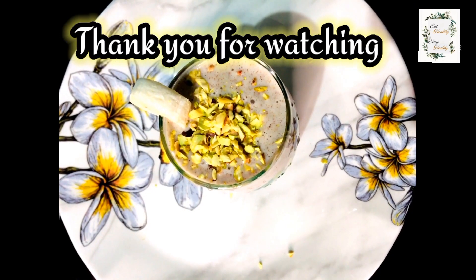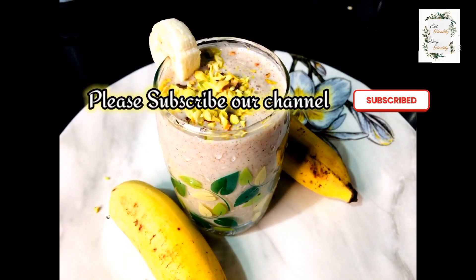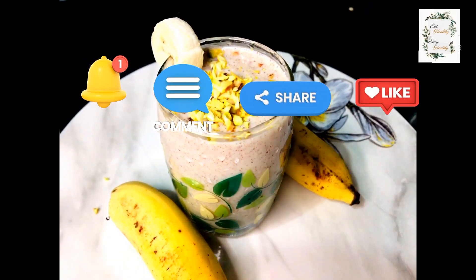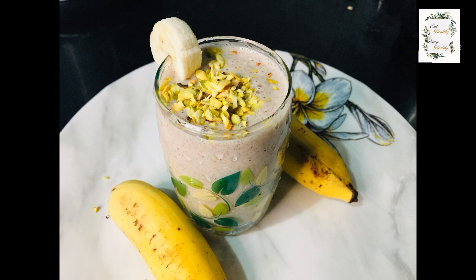Now we are ready for this recipe. Please comment and subscribe, and hit the bell button. If you like this video, please share and like. Thank you for watching!